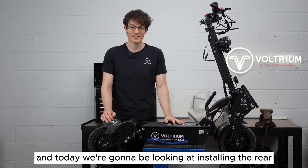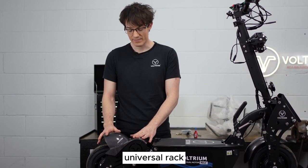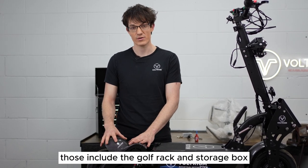Hi, I'm Daniel from Voltrium and today we're going to be looking at installing the rear universal rack and also how to install some of the other accessories that come with the scooter. Those include the golf rack and storage box.